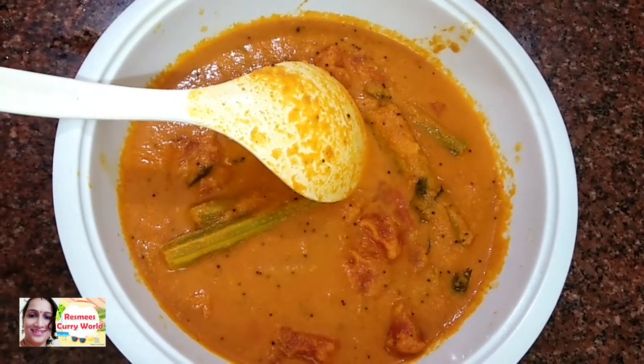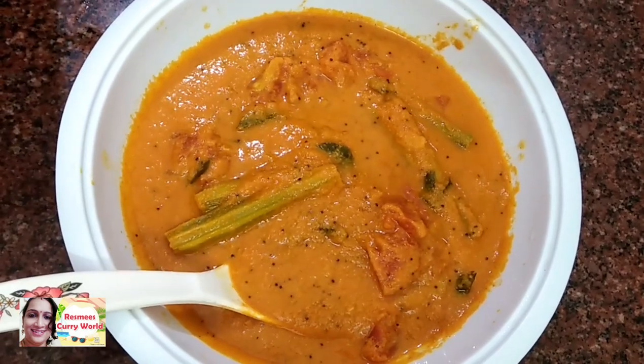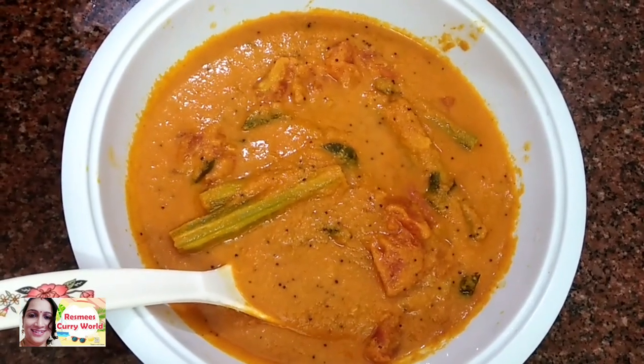Hi friends, welcome back to my channel. I am very glad to be here with a recipe. I'll start with the video.